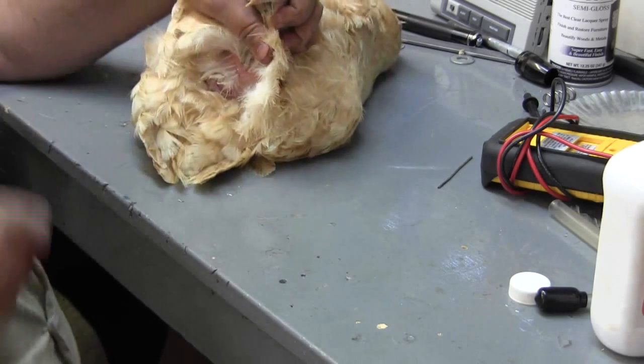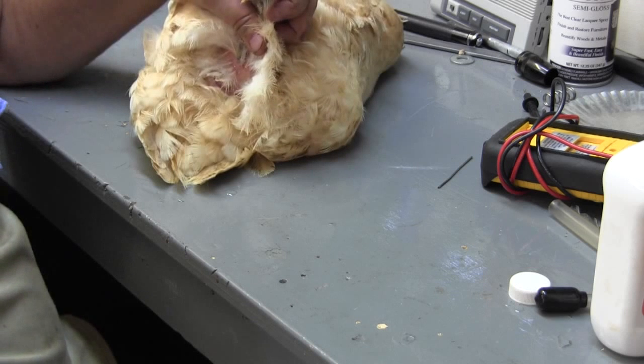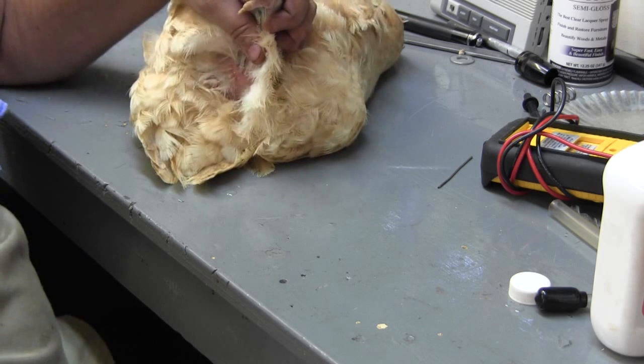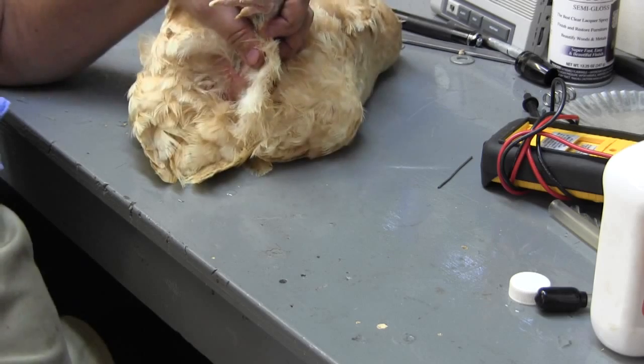I know that was nasty. I'm fixing to put her back in her cage and see what happens tomorrow. I really feel sorry for her — I wish there was more I could do. I'll let you know, because if this doesn't work, I'm going to have to take another route that I won't show on camera. Thanks for watching.